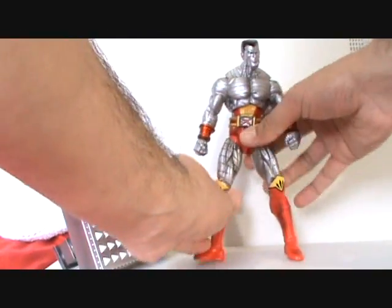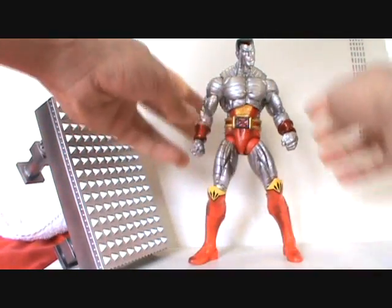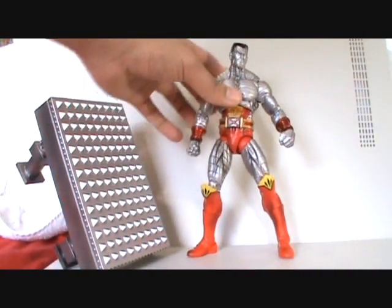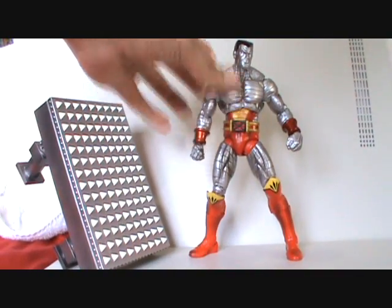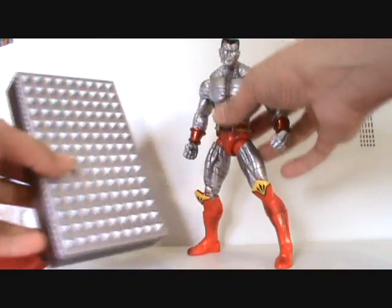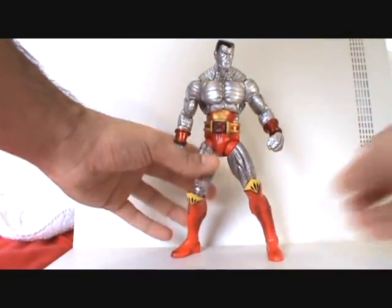If you're a Marvel Legends fan, I'm not sure it's a must-get if you already have the Series 5, but if you want a really cool Colossus figure, get this guy — very, very badass. Alright, that's my review. I hope you guys dig it, and I'll catch you later. Peace.